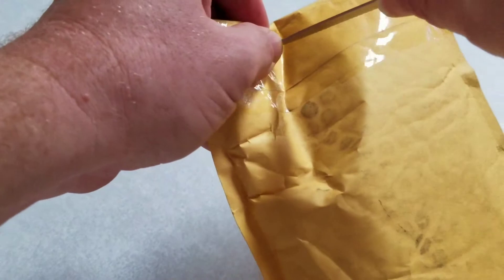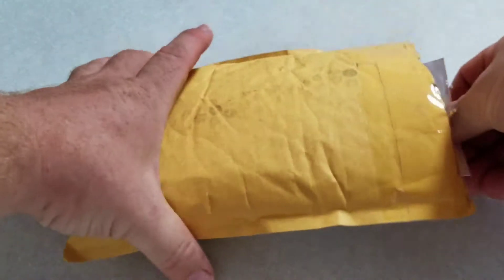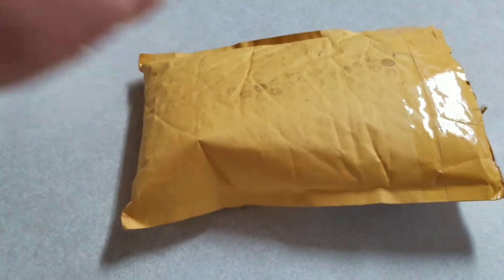I'm not using any fancy opener. I know some people have fancy openers — I'm just using a steak knife, but it works just fine, as you can see. So the first thing I'm going to do is pull the letter out, because I have no idea what's in here. This is all new to me.